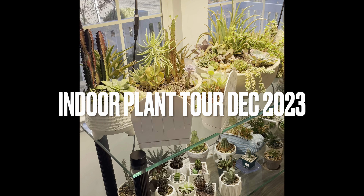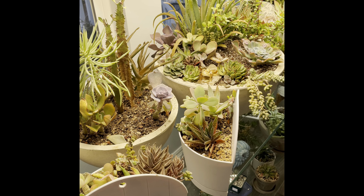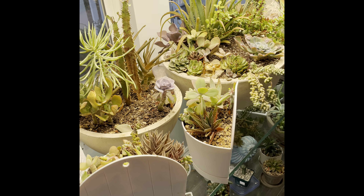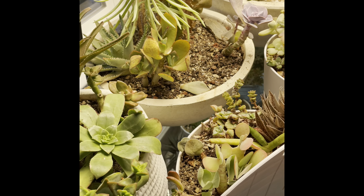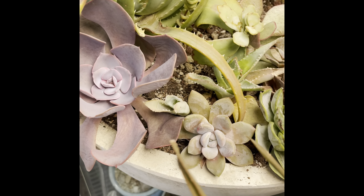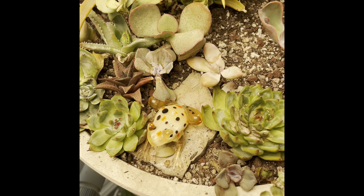Here are my succulents inside. When I first brought them in for winter, I had sprayed them and then left them in the sun, so a lot of them got sunburn pretty badly and they're still recovering. You can see the middle is doing better, but the outer parts just look pretty rough.